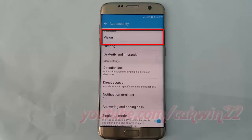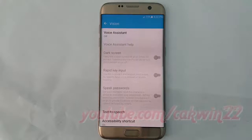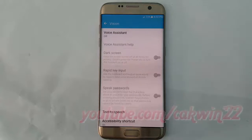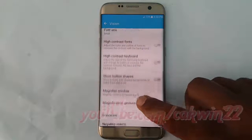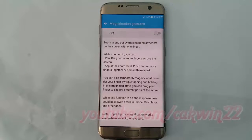Tap Vision, scroll down, tap Magnification gestures, then tap Magnification gestures again and switch until blue to enable.